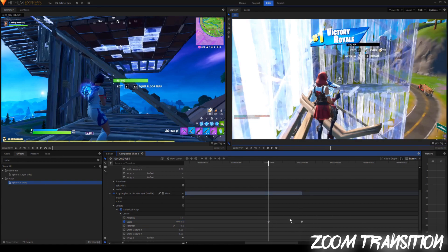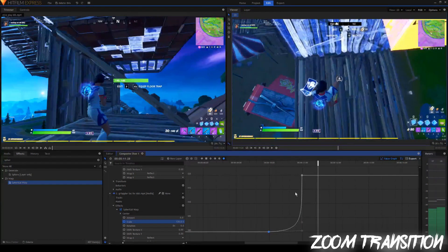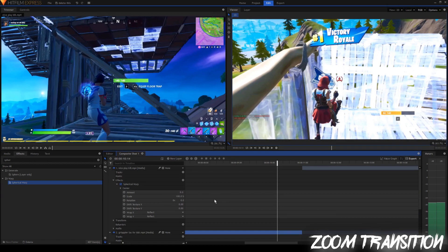Once these look like circles, next you want to go to the value graph. This is an S curve, but we don't want it to be an S curve — we want it to be like an exponential growth. So you can just change these handles to kind of match what I have. Now it's like an exponential growth. You can't really tell in that clip since there's so much moving at once, but you'll be able to tell once I have everything done.